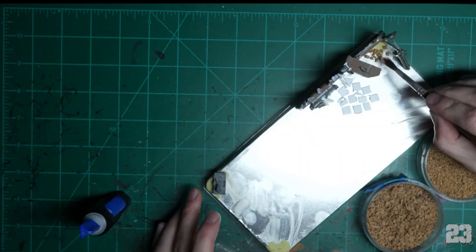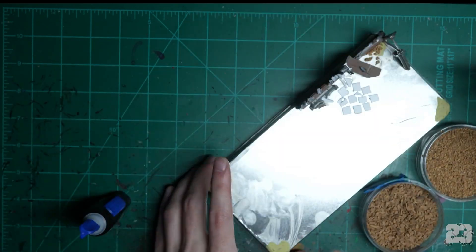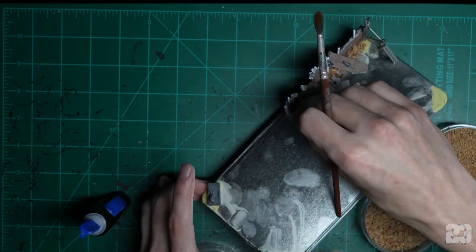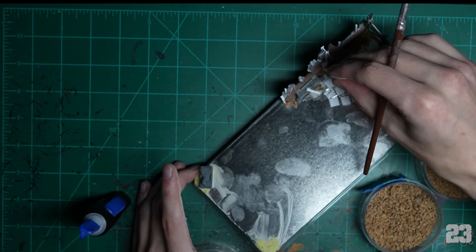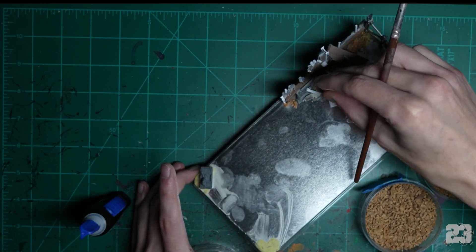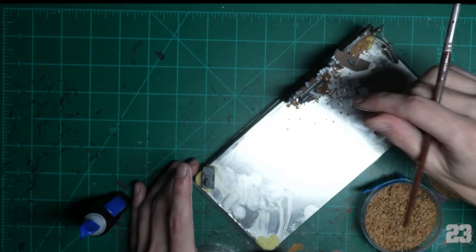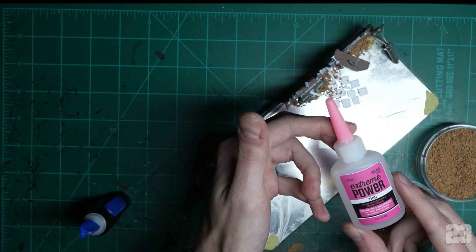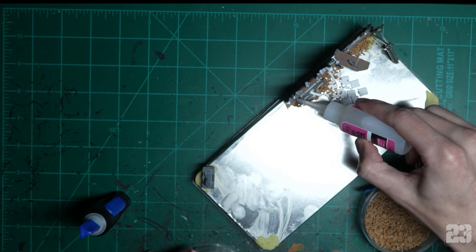Then just glue some of the chunkiest rubble on there. Rubble usually falls close to the building, so just sprinkle it in there — use gravity. Sprinkle some of this other stuff so it looks buried. Not all rubble falls off buildings the same size. Janitor it in there with your brush.